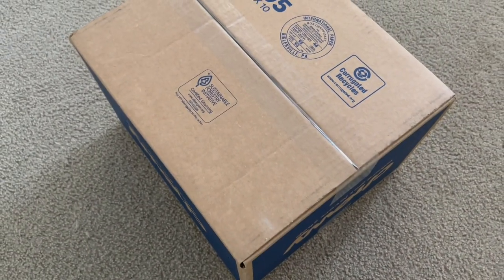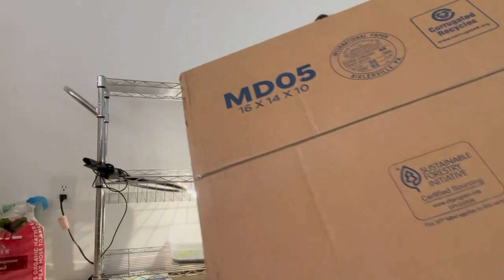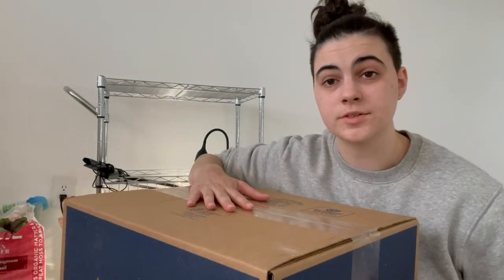I got something in this box here today that I just really wish did not exist. Let me show you what's in the box. I forgot scissors, so we're gonna do it the old-fashioned way.